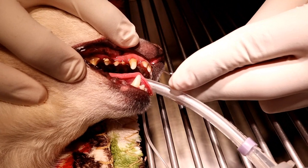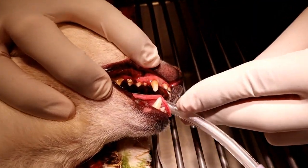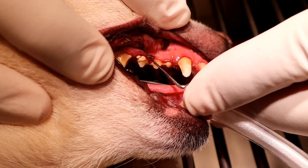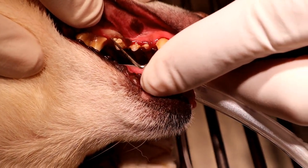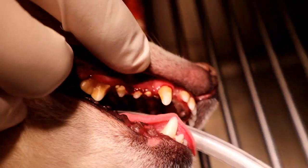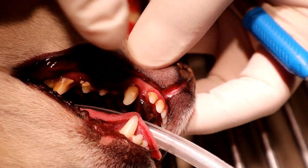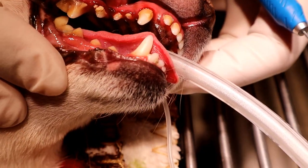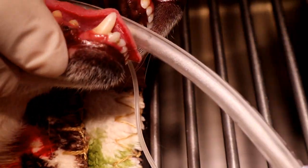I just start with probing these teeth, going around the base of the teeth. Most periodontal disease is under your gum line — pathology lies below the gum line. And you can see as I just gently poked those, they started bleeding because of all that tartar down there.